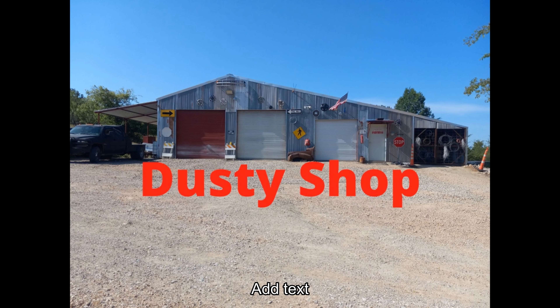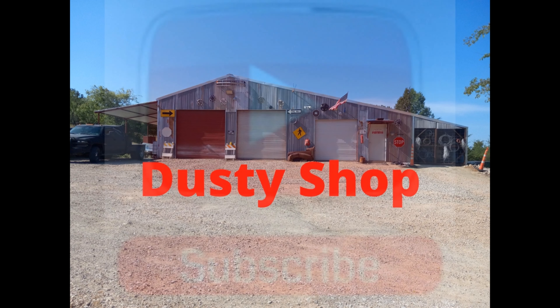Hi, hello, welcome to Dusty Shop, where bad decisions are rapid and planning is lacking. So don't do what we do — well, you can try it, have fun with it, you know, do the YouTube.